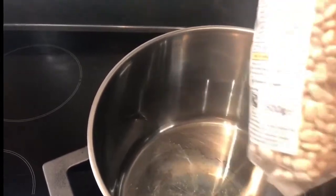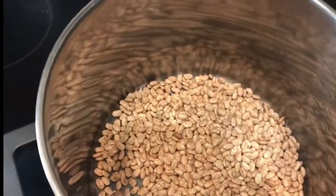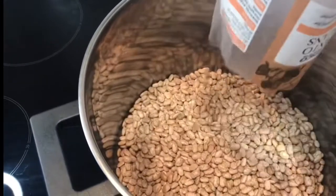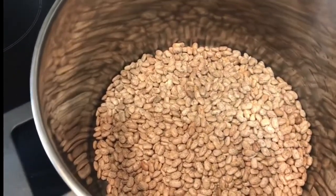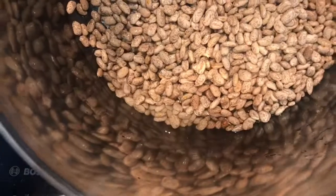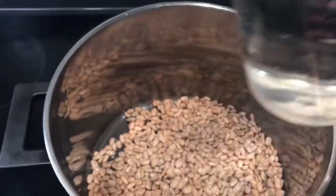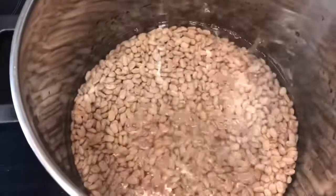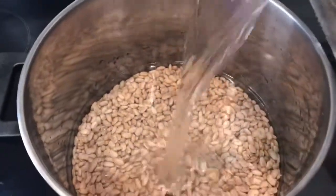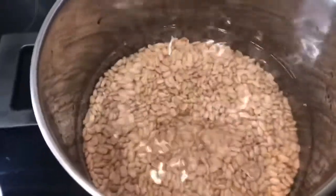We're going to start by using 500 grams of beans — I'm using two packs. I use brown beans. Cooking this food is more effective when you use brown beans, or some people use white beans, but I prefer brown beans. I washed my beans and I'm going to add two cups of water — the measure is one liter, so that's like two liters total. It depends on the size of the beans you're using.